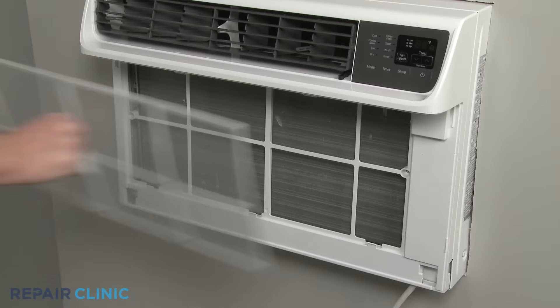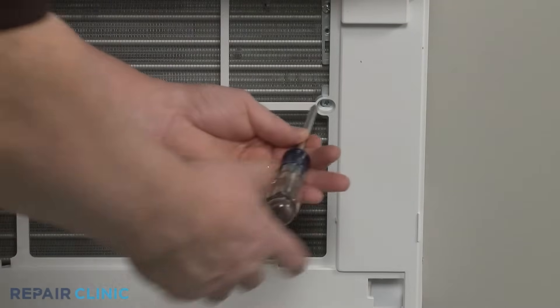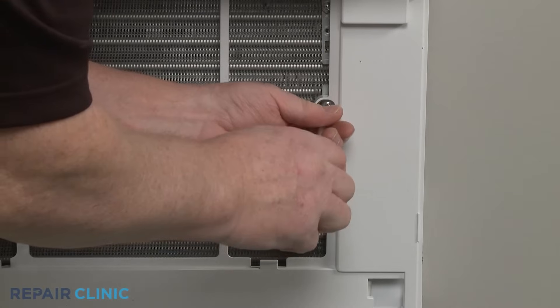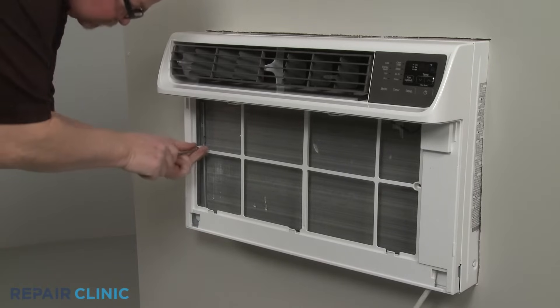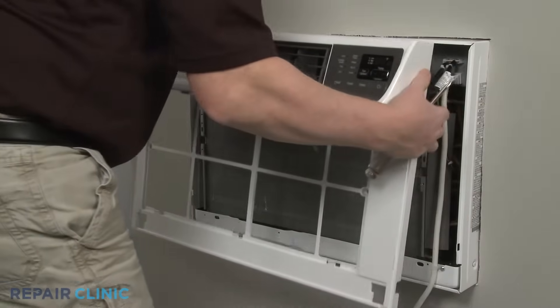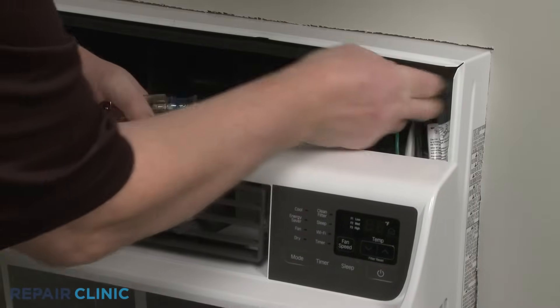To access components behind the front grille, use the Phillips head screwdriver to unthread the two mounting screws securing the grille assembly. Pull the assembly out from the bottom, then lift up to detach. Disconnect the wire connector to fully remove the assembly.